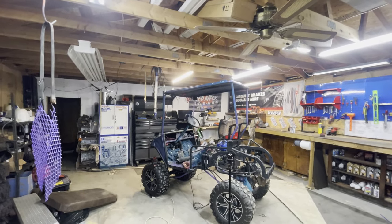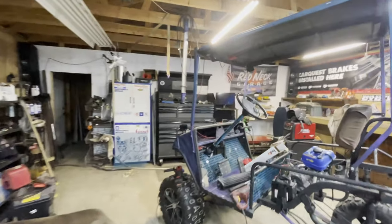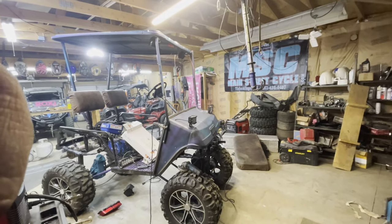It actually looks pretty sweet, I think. I can't wait to get the new painted panels on it, as it is right now. So you guys can let me know — let me know what you guys think.